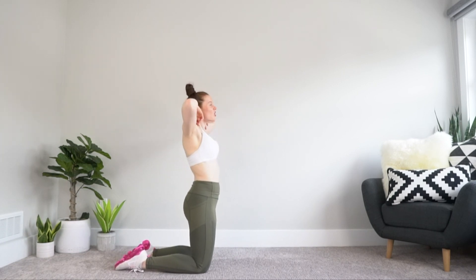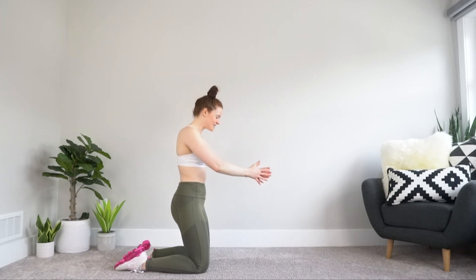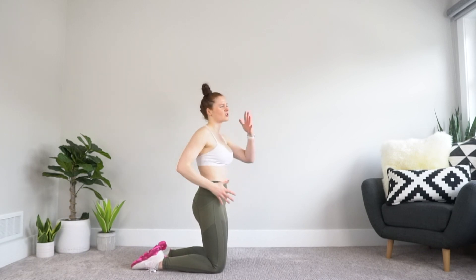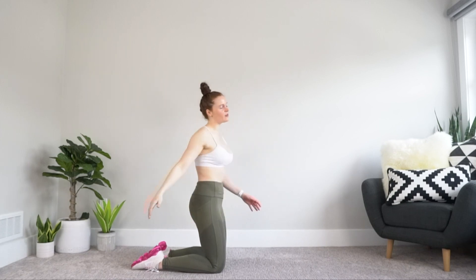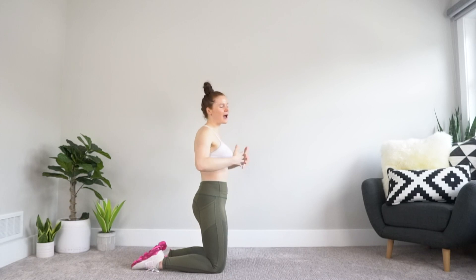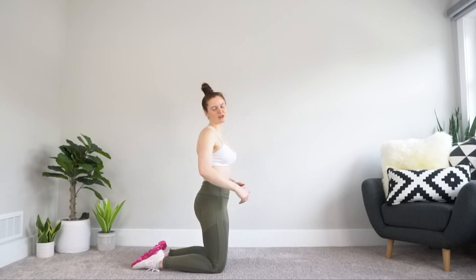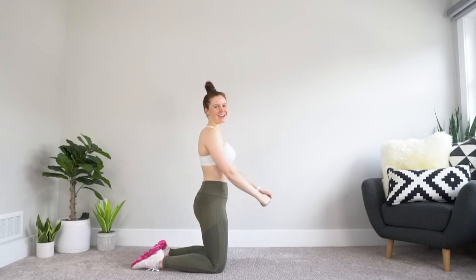We're ready to work out. We're ready to conquer whatever we've got going on for the rest of the day. I've got plenty more workouts on my channel — whether it's corrective exercise, strength building, balance building, or muscle building, whatever you're looking for, we've got it. I love working out with you. If you enjoyed today's video, make sure to shoot me a thumbs up and let me know in the comment section down below. I can't wait to see you in the next video.